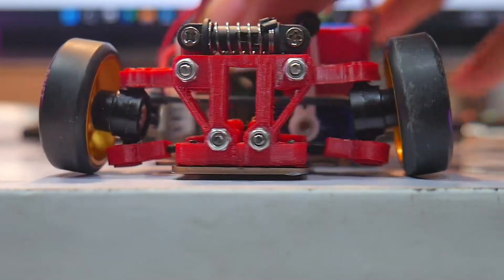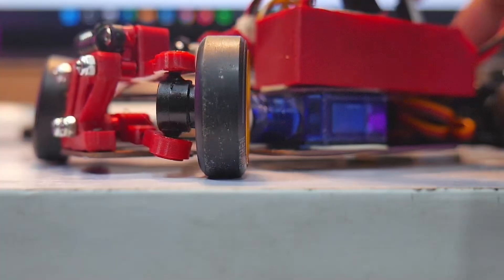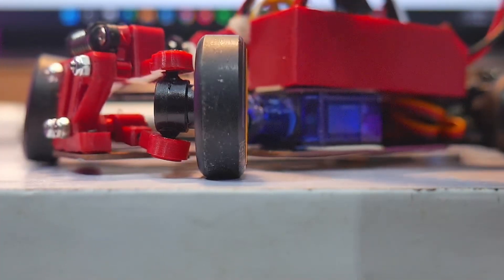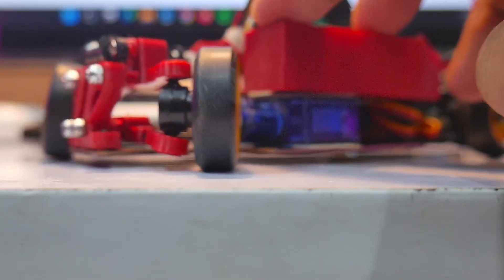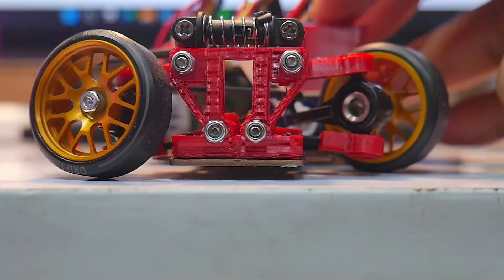To demonstrate, I'm using square profile or flat profile tires instead of donut shaped ones. You can see that when turning, the inner wheel has maximum traction, meaning the entire contact patch of the tire touches the ground. This is important because the inner wheel functions to steer the front of the car.